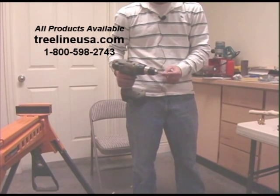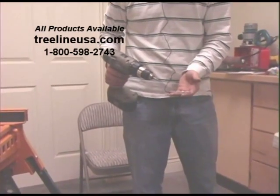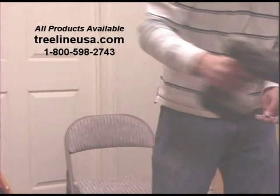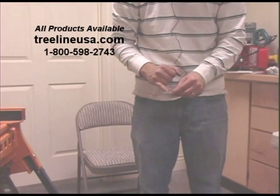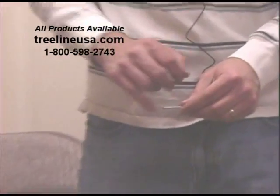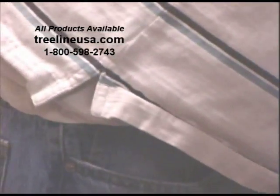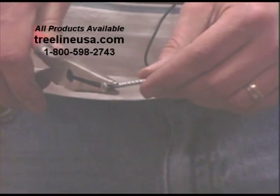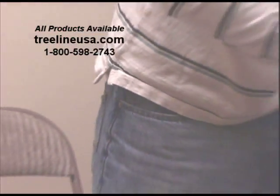Now we're going to take a square driver and use the screw that the brass T-handle coupler comes with. This screw is a little bit unique — it has on the top of it a score mark, and that score mark creates a weakness in the screw which allows us to, after we get it down to the main shaft of the wood, take a pair of needle-nose pliers and break that right off.